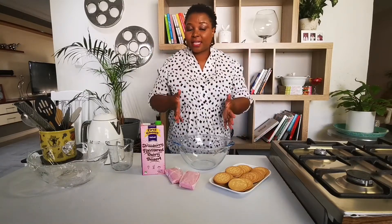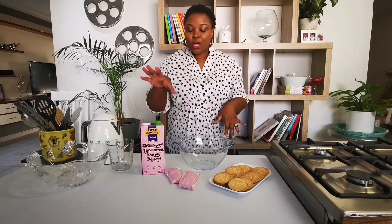Hi guys, Lizzy from Dinner at Matloha. I'm just here to share with you my quick and easy dessert recipe for Sunday. I usually prepare this recipe on a Saturday for a Sunday — I just find it very easier that way. The recipe uses only three ingredients. It's a jelly and biscuit dessert using a First Choice Velvet Dessert.